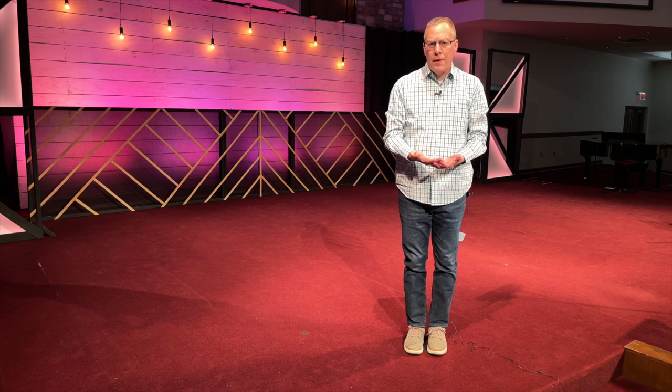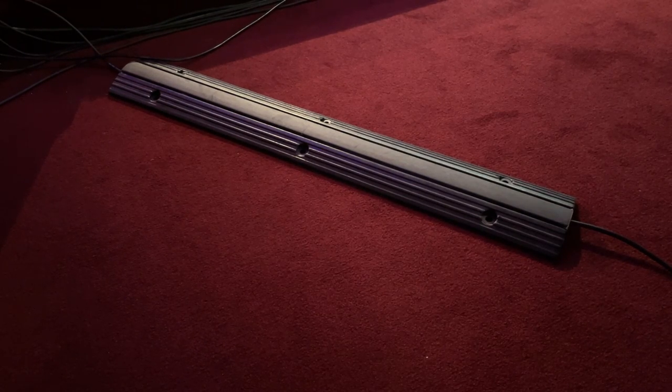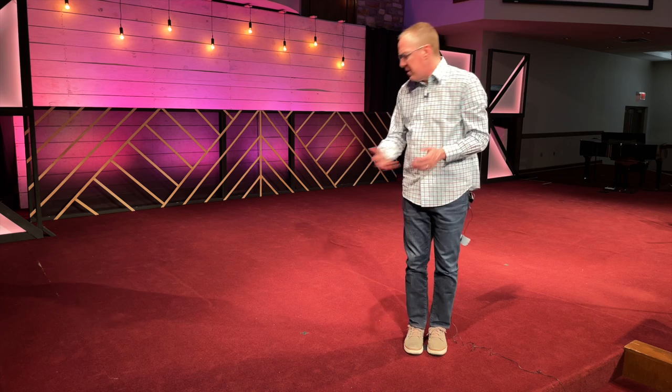Something else you can invest in that is reasonably inexpensive is cable runners. These are covers you might see in offices where people are running internet or electrical cables and don't want anyone to trip. They line over where your cable runs are — first, they reduce the tripping hazard, and second, they keep everything nice and tidy in one spot. If your stage isn't burnt red, they blend in really well. But even on this stage, having cable runners in various places does clean things up quite a bit. It's worth the investment.